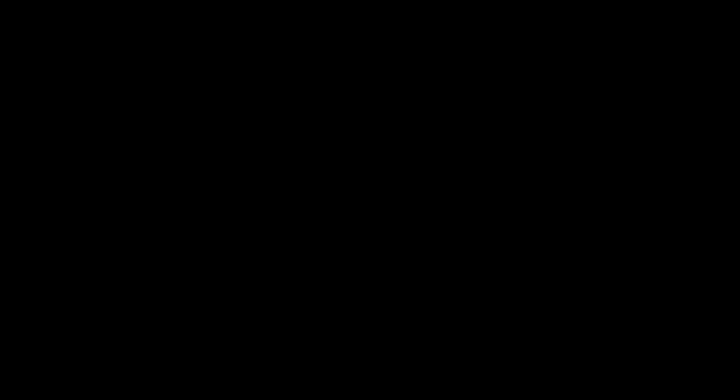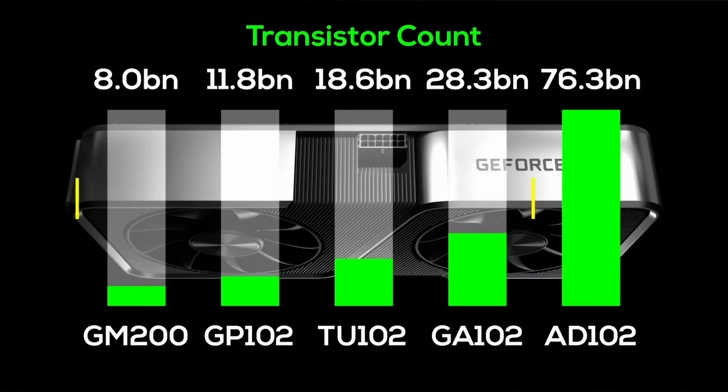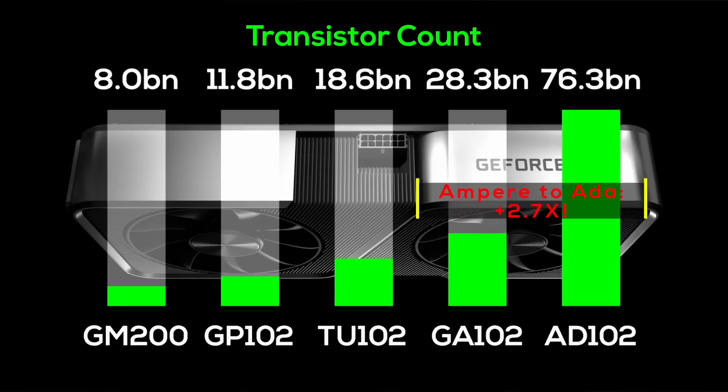According to Moore's Law, the amount of transistors used in computer chips doubles roughly every two years. But if we look at the transistor chart, Moore's law seems to be in trouble — that is, until the release of Ada Lovelace, which offers a 2.7 times increase in transistors over the previous Ampere generation, giving Moore's Law an infusion of new life. The question is: how was Nvidia able to accomplish such a massive increase in transistors, and why couldn't previous architectures achieve a similar generational leap? To answer this, we first need to take a look at process nodes, transistor density, and die size.